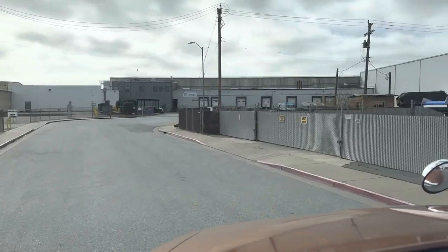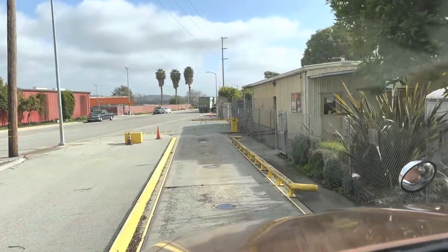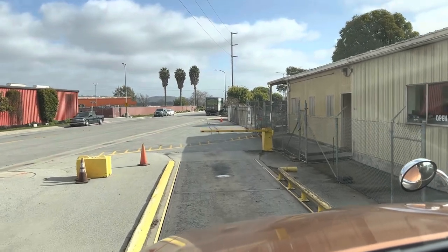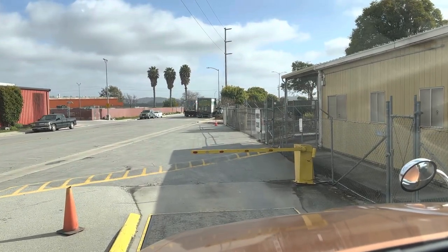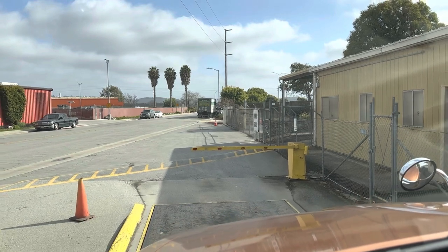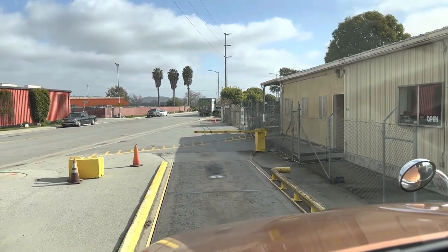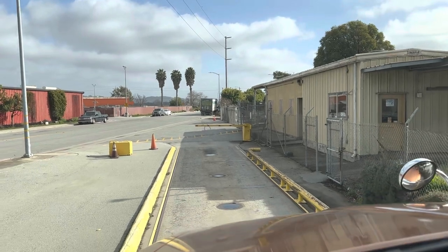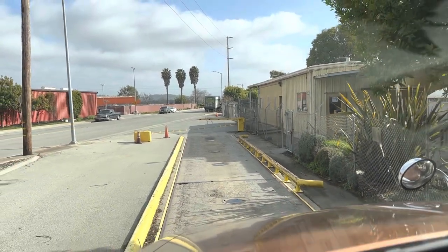They had a public scale down the street — I'm sure you're going to have to pay so it's not free, but at least they've got a scale about half a mile down the street. The guy told me to back up. Got some quesadillas from that taco truck over there.